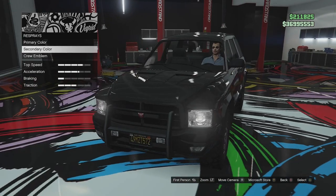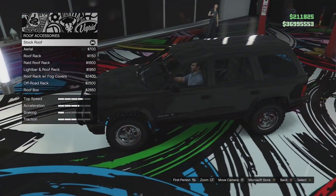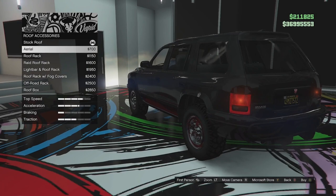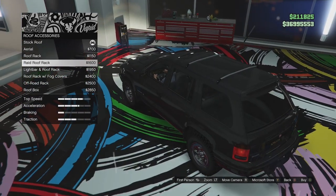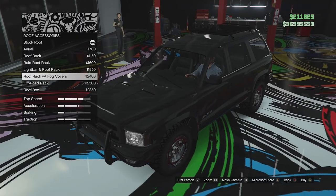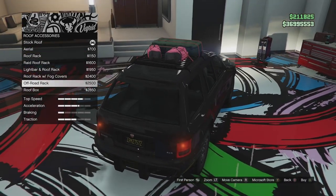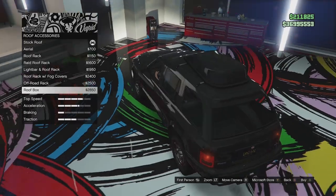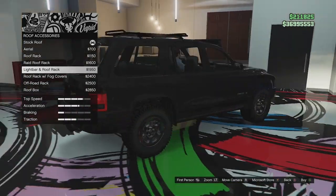Roof options next. We've got the stock roof, a roof aerial, roof rack or roof bars, the raid roof rack, that with a fog light, the raid rack with fog covers which looks pretty good, and the off-road rack which adds some kind of food box and bags on the back, or we can go for a roof box. I'm going to go for the one with the light bar because that makes it look a lot more like an interceptor vehicle.